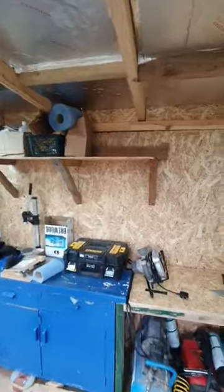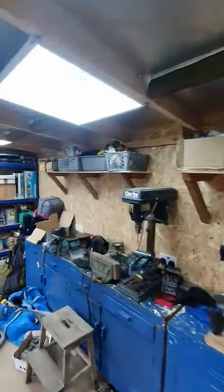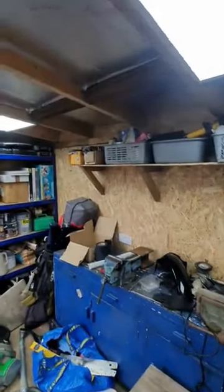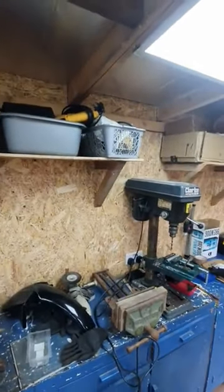I've built these shelf units above the bench over the last few days as well, using up the OSB board I had left and the brackets recycled from the old shed.